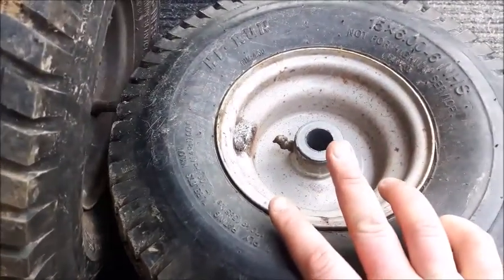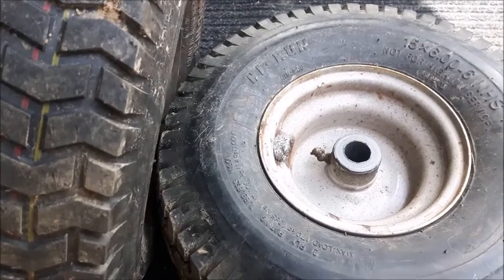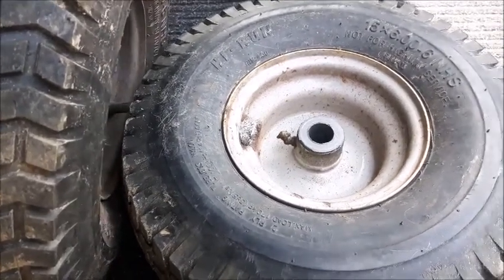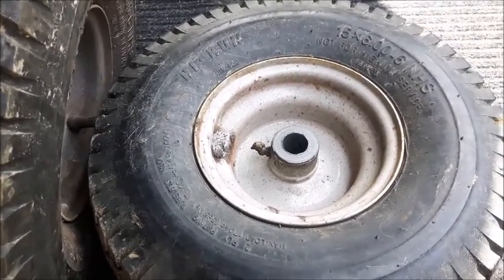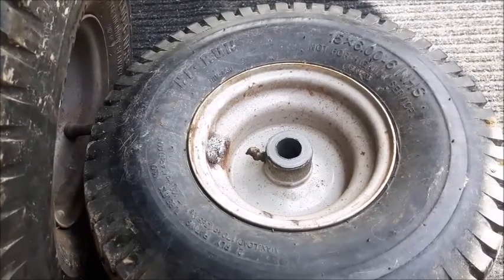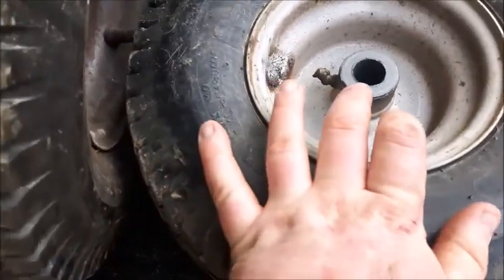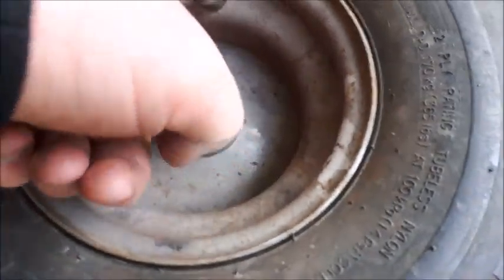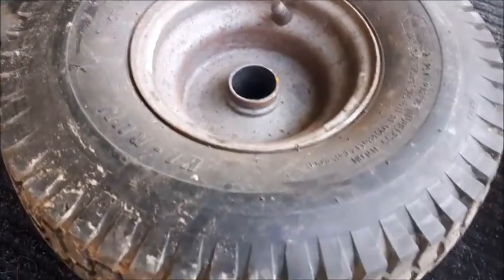So if anyone knows where I can get these — hopefully they're sliding bushings or actual bearing bushings — please leave a comment in the comment section below. It would be greatly appreciated, with a link or an idea on where to actually get them. I have not looked yet. I could probably look on eBay or somewhere like that. But if anyone has an actual link they could send me, it would be greatly appreciated. This one is still in there, I just have to pop it out. This one here is completely out, but the surface inside here is not horrible — it's relatively smooth still. So I just have to get new bushings for them.